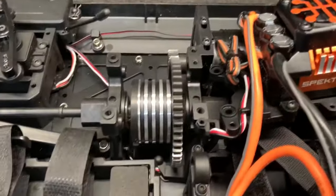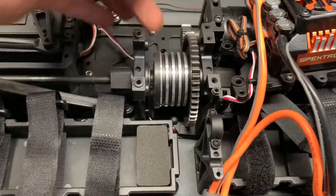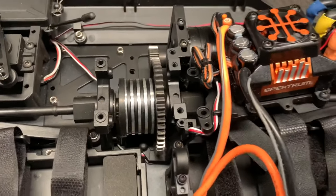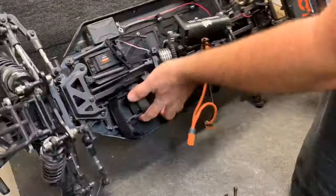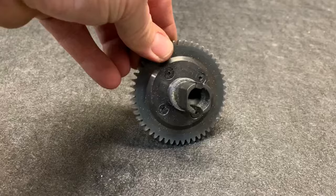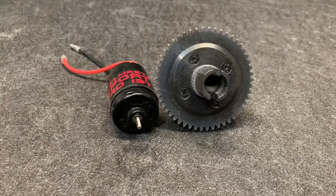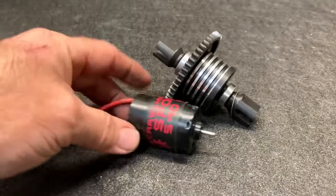That is one serious center diff - that thing is giant! No wonder this thing needs a bigger pinion gear. This center diff is huge. Just as a reference, this is a 540 motor.